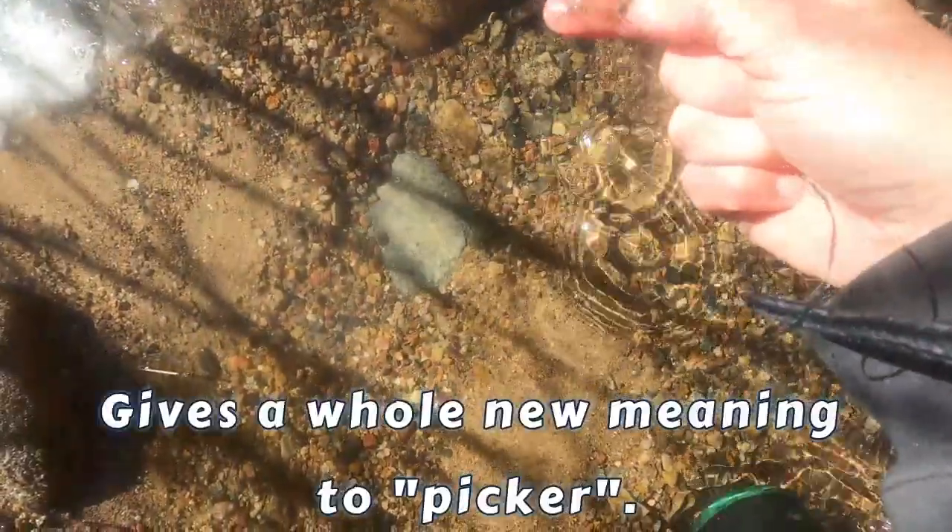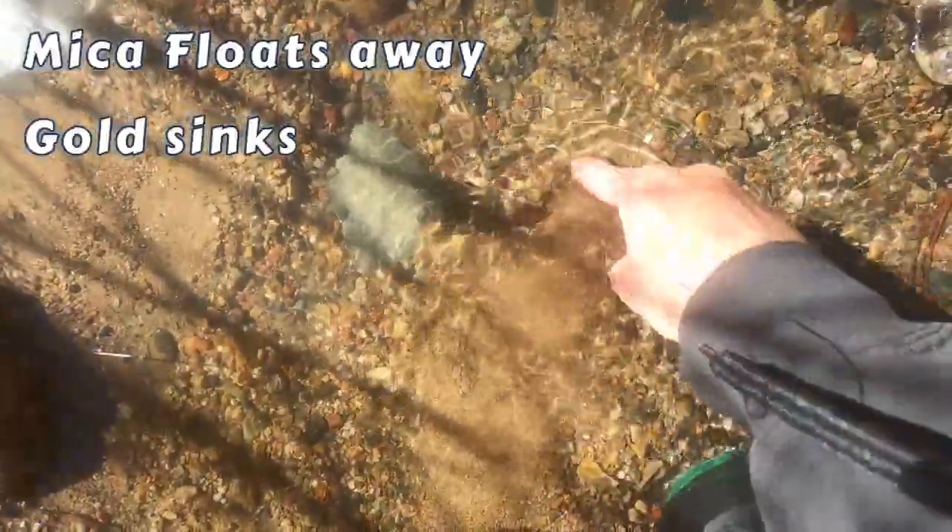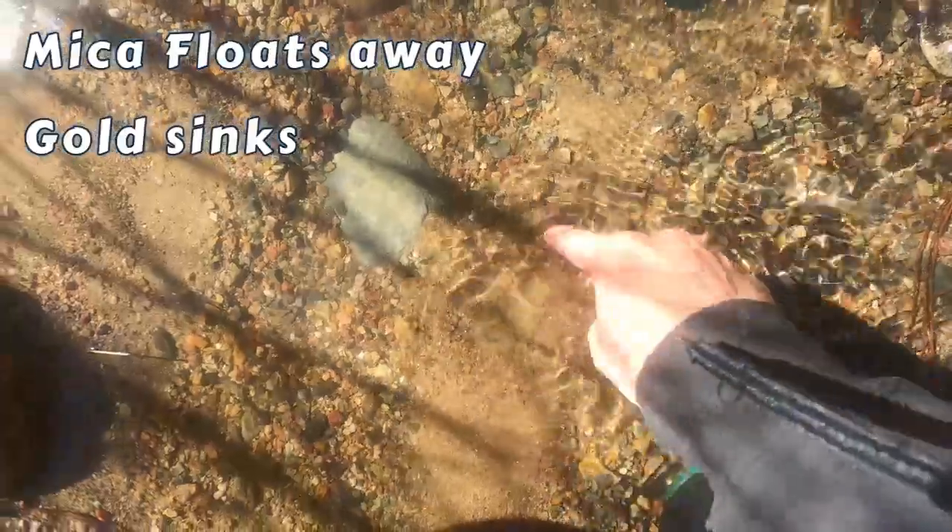Moved some rocks there. I've resorted to picking it out of the river, but it didn't work. The mica floats away. Gold sinks.